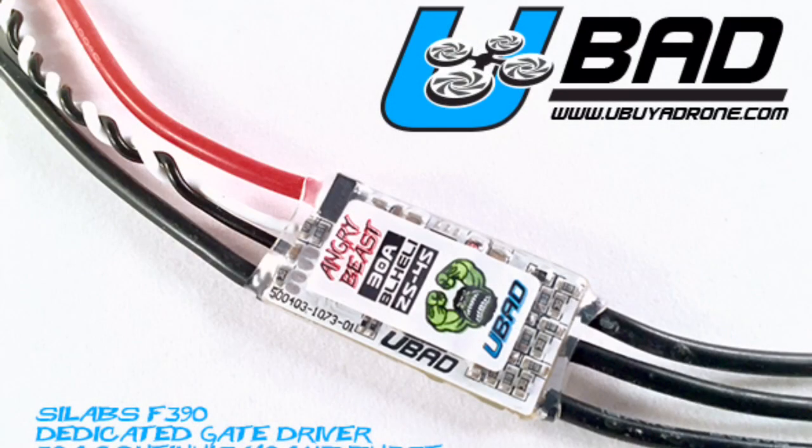You also have to buy your wires separately for the KISS ESC — they don't come included. Now if you're looking for the Angry Beast, we do have them up on the site at youbuyadrone.com, and we'll get those sent out to you within 24 hours.